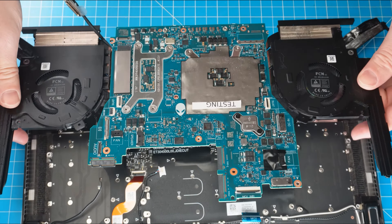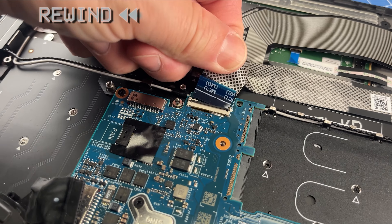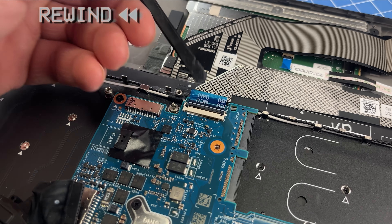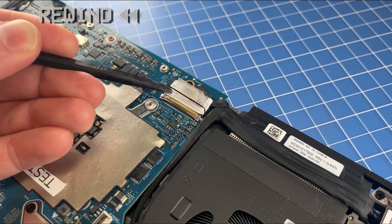To complete the reassembly, just follow the original steps in reverse order. Note that when reinstalling the motherboard assembly, you'll want to route the power button cable to its connector before you place the motherboard back in place — otherwise the power button cable will get trapped underneath.